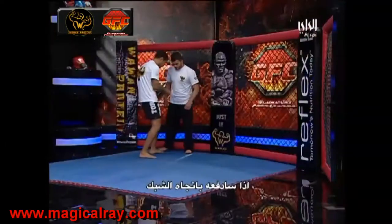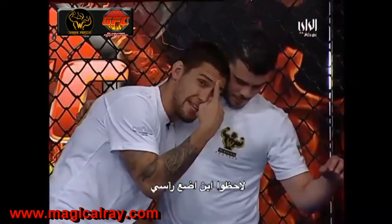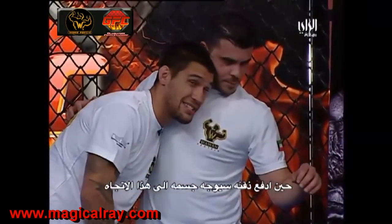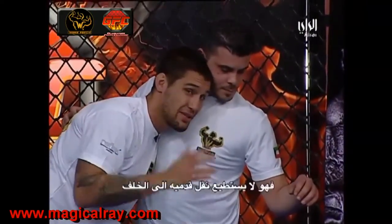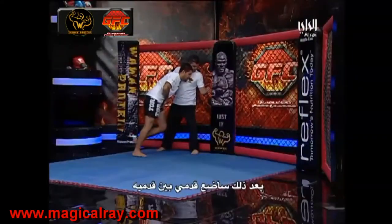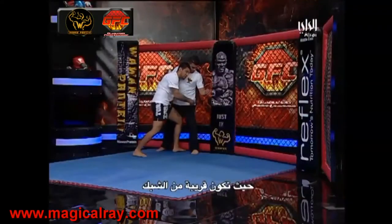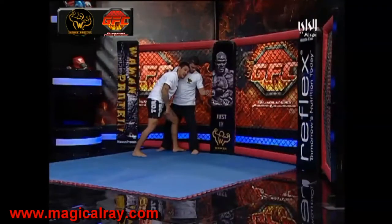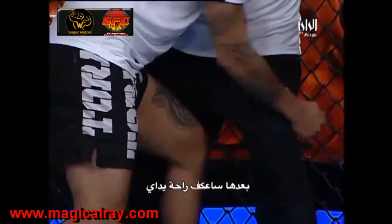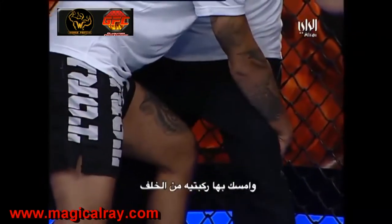I'm going to drive him into the fence. Notice the key placement of my head — when I put my head here, it's turning his body in nice and deep. Now I've got him driven all the way against the fence so there's no opportunity to sprawl. I'm going to put my foot nice and deep in between his, almost all the way to the fence. Then with my hands — like two little cobras — they're going to wrap behind the knee.